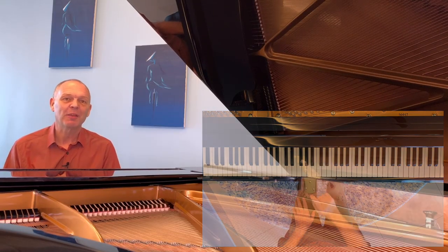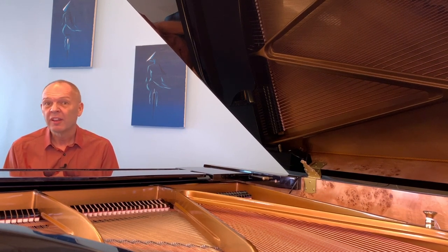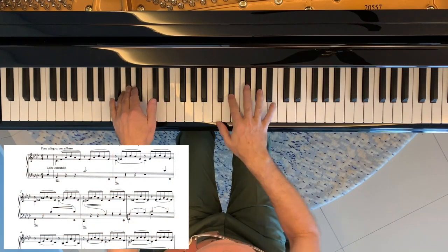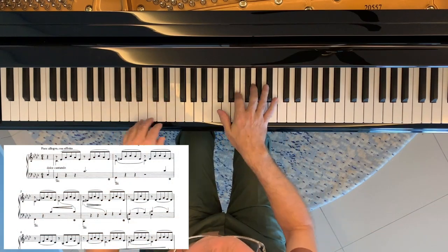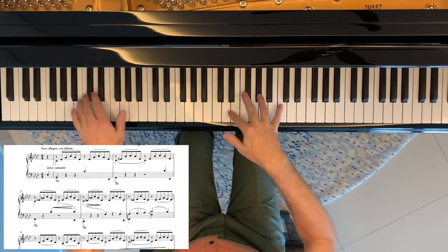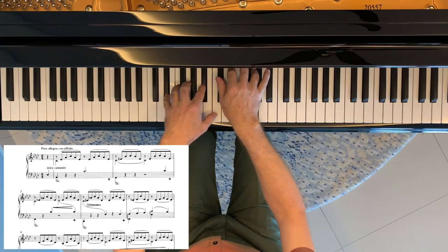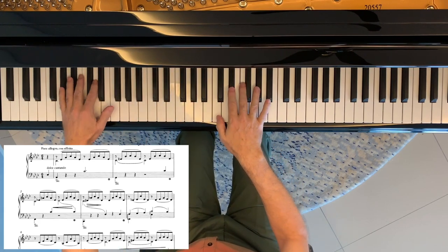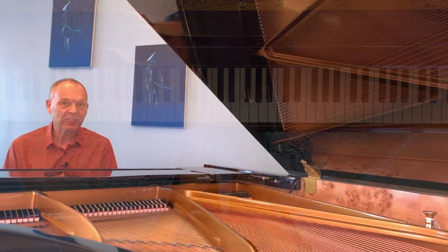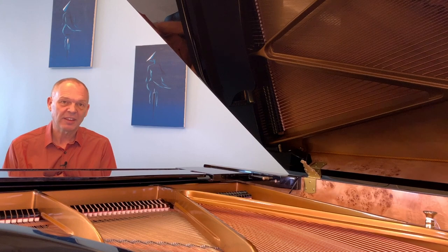You can apply this same idea to pretty much any piece of music. For example, when I started learning Lieberstraum No. 3, even though the very beginning of the piece isn't particularly difficult compared with the rest, I found that quite often the arpeggio accompaniment wasn't as smooth as I liked and wasn't as quiet as I liked. So basically, for a couple of minutes per day, I exercised it in this way.